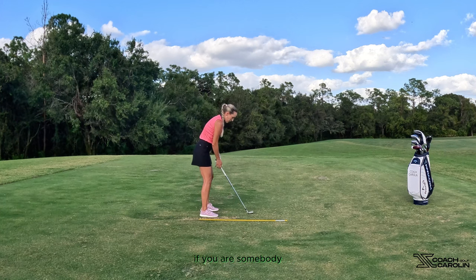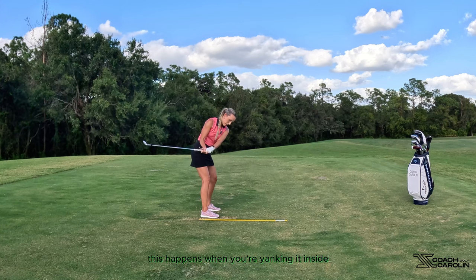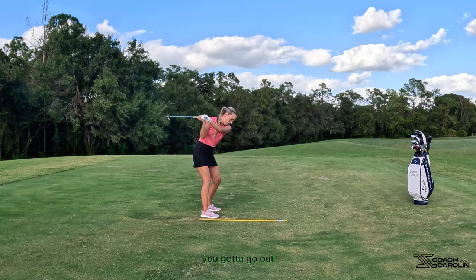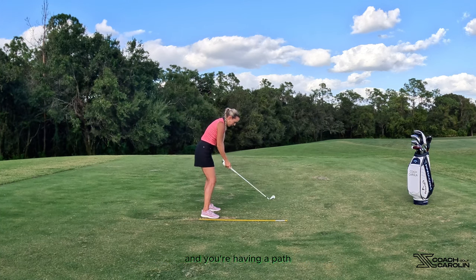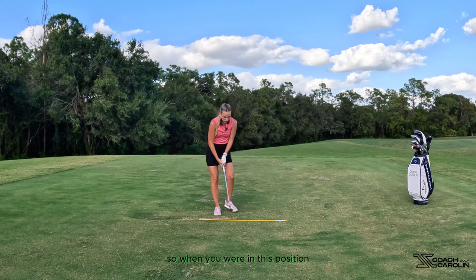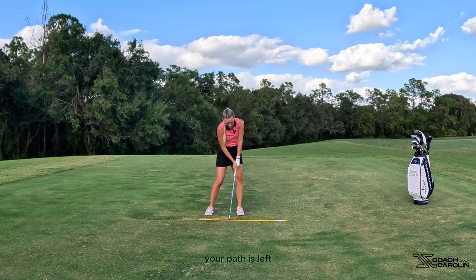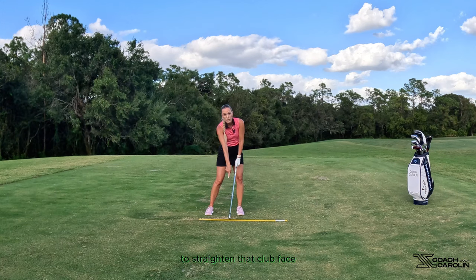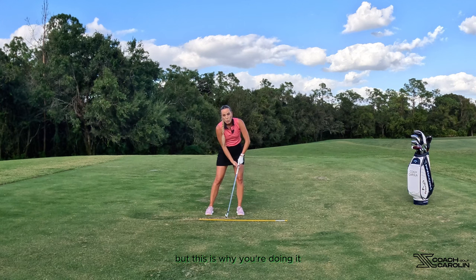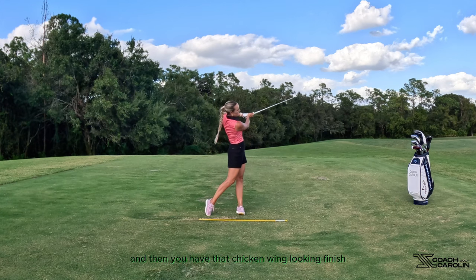If you are somebody who comes into the ball with a shut club face, usually this happens when you're yanking it inside, coming around yourself too flat, lifting it up, and then throwing the club. Your body knows it's got to get in front of you, so you go out — and what happens is you're coming from the outside with an out-to-in path and your face is also pointing left. So you've laid it off, came across the top. Your face is left, your path is left. Your only option to straighten that club face right before or through impact is to do this — the chicken wing — and now your club face is straight. That's why you're doing it: you're coming over the top and your body says 'I've got to straighten this up,' so it does this, and you have that chicken wing look and finish.